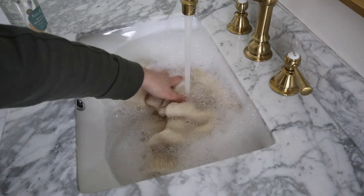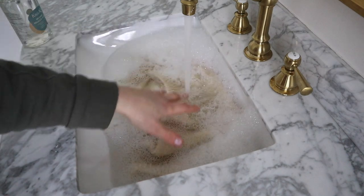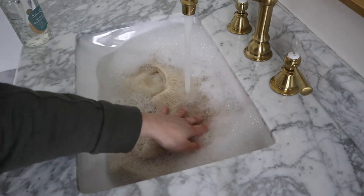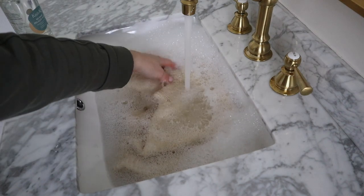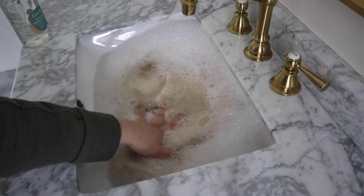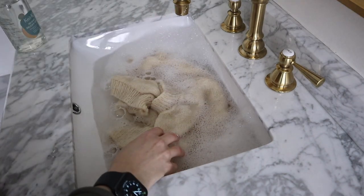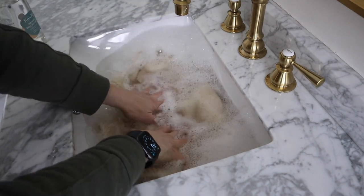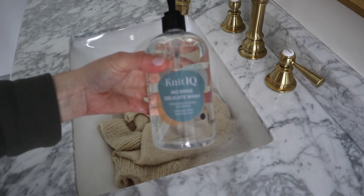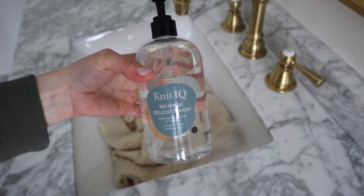Let the sink fill up and make sure the garment is fully submerged. Turn the water off and let it sit for about 15 minutes. Once it's been in for about 15 minutes, drain the water. This rinse in particular, you don't need to rinse it — it's a no-rinse delicate wash, so it helps to preserve your garment a little bit more.